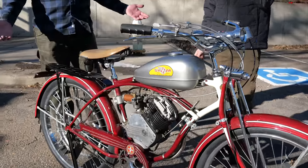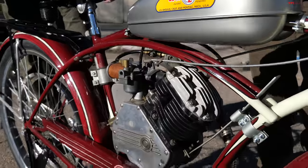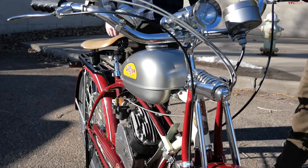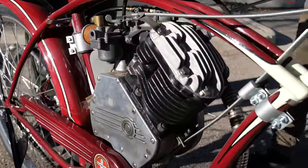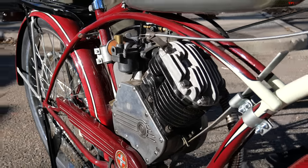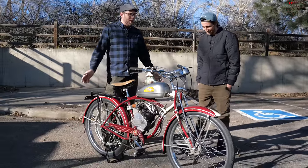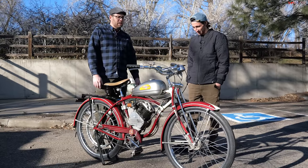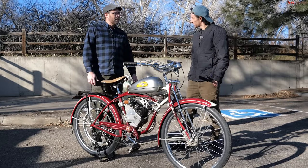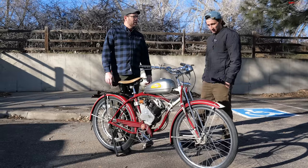It's a Whizzer Model H, manufactured in 1947. Paul's dad actually bought this brand new back in the day. It's a kit motor basically — you'd get the motor and put it into a bicycle yourself. A lot of things in those days came as kits. This engine kit came in a box packed in hay with instructions for some 12-year-old kid to grab the tools and mount it to a bicycle. Paul's dad bought this when he was a sophomore in high school in Hayes, Kansas. He rode it to town and around the family farm. It's just been a family treasure to have something like this for this long and still get to enjoy it.